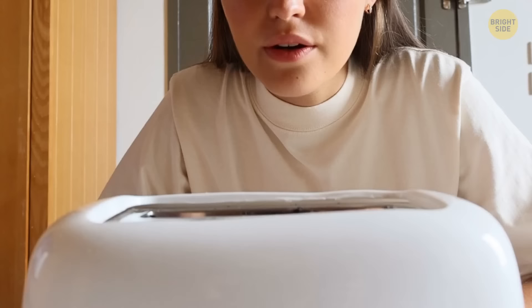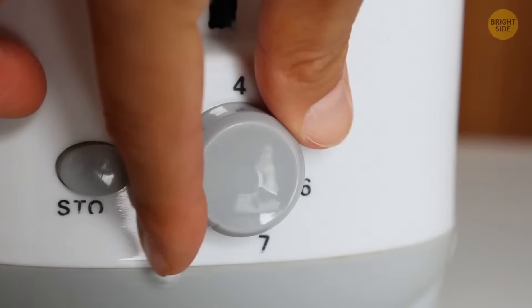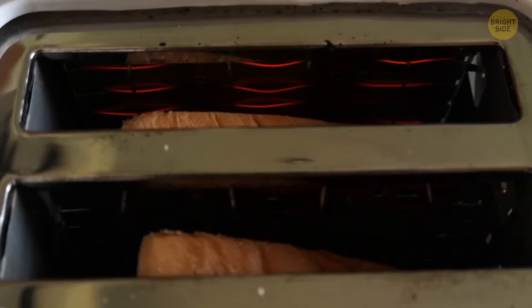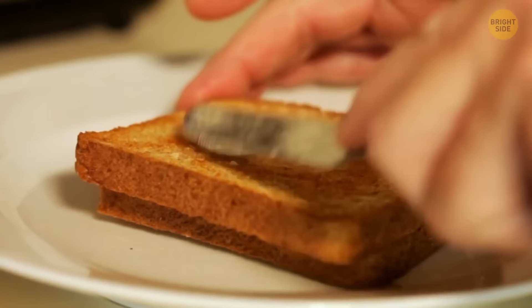The temperature gauge on a toaster is commonly used to determine how crisp you like your toast. But the more specific use for the gauge was for different types of bread. White and sweet breads heat up much faster as opposed to heavier brown and rye ones. The older the bread, the more time it will need in the toaster.